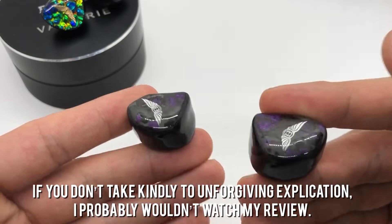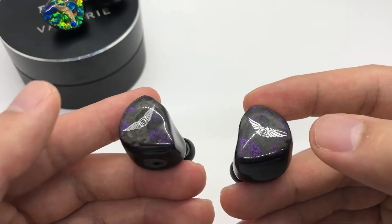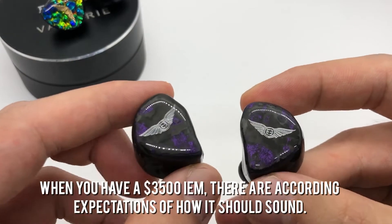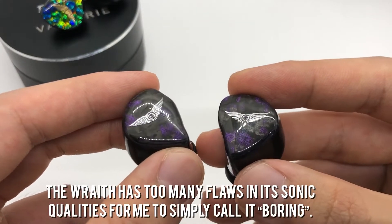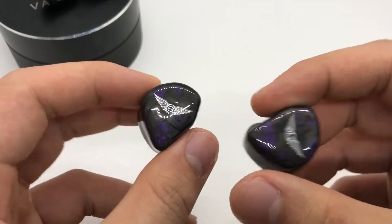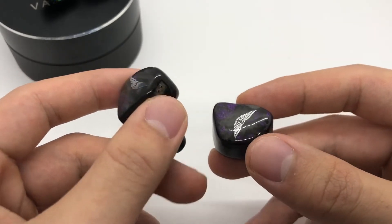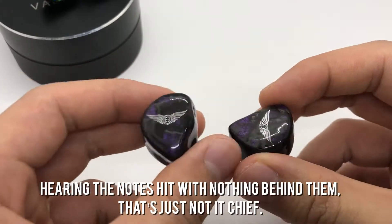The Wraith's sound signature is what I would probably call dark neutral. It's quite inoffensive, but the problem is when you have a $3,500 IEM there are according expectations of what the sound should be like. The Wraith has too many flaws in its sonic qualities for me to simply call it boring. Starting from the low end, the bass response is clearly BA — it is totally one-note and lacks all semblance of authority and slam. Just listening to anything EDM or pop-centric on here was just plain disappointing; hearing the notes hit with nothing behind them is just not it.